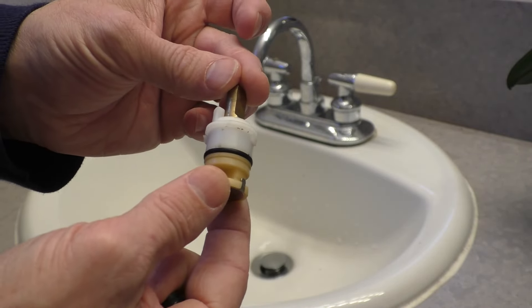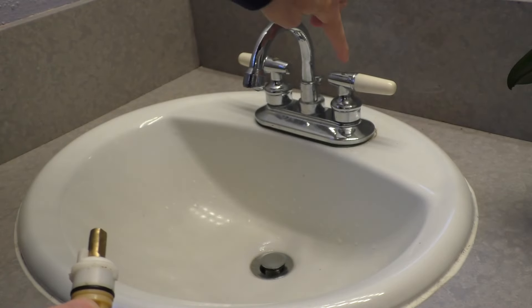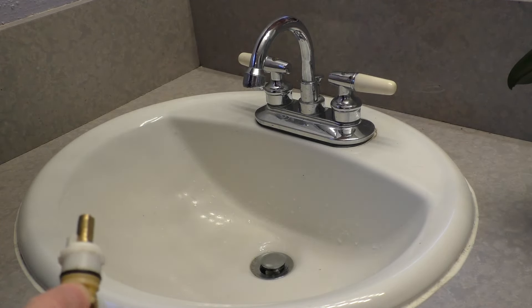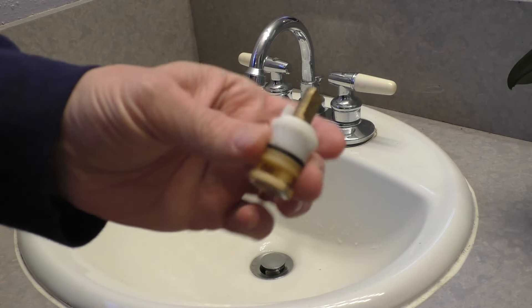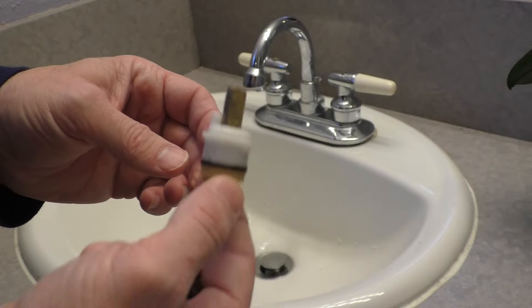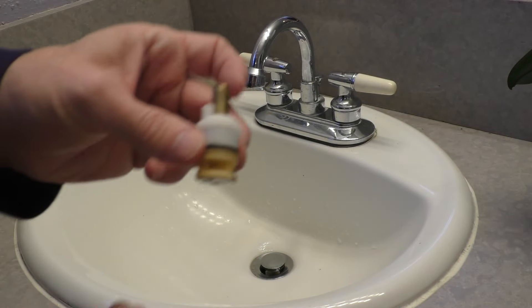Now, if you don't know what kind of cartridge you're looking for, you may need to open it up. I'll show you how to do that in a second. Take off the handle, look at your cartridge, and maybe even bring your cartridge to the hardware store and match it up. So let's go ahead and replace this cartridge.